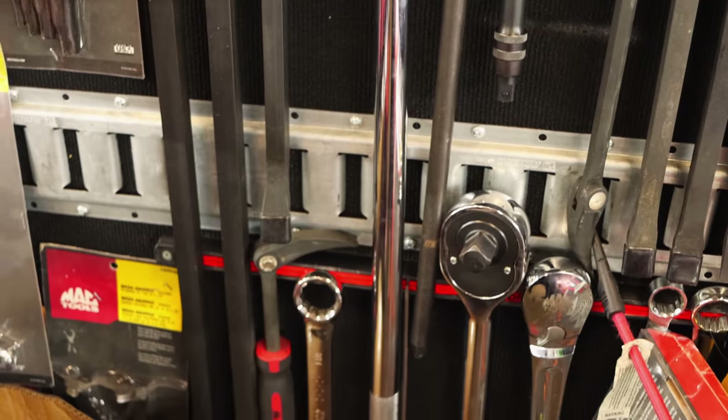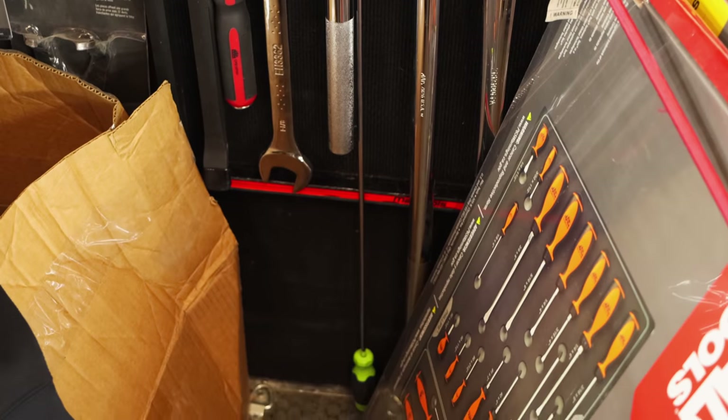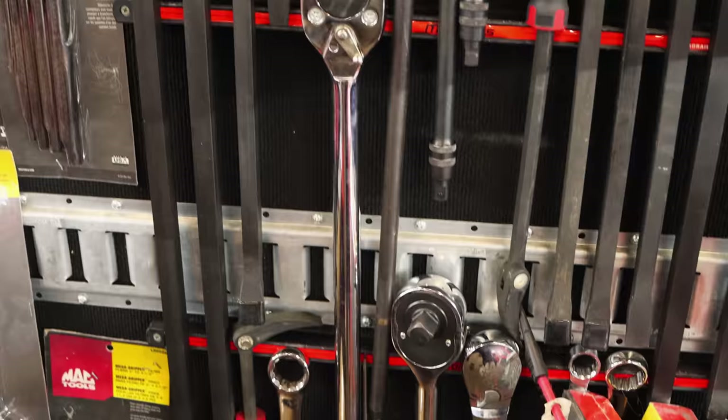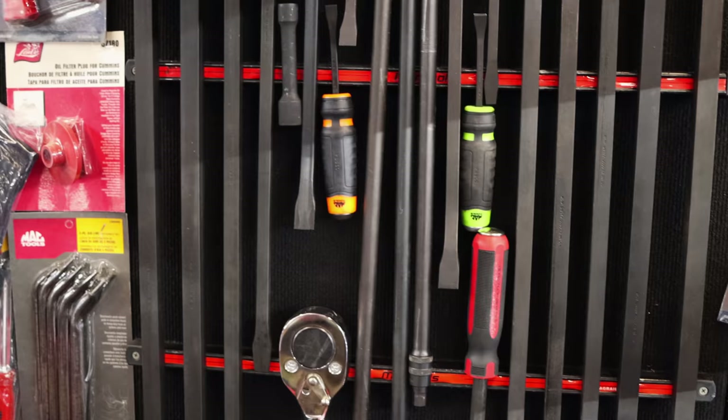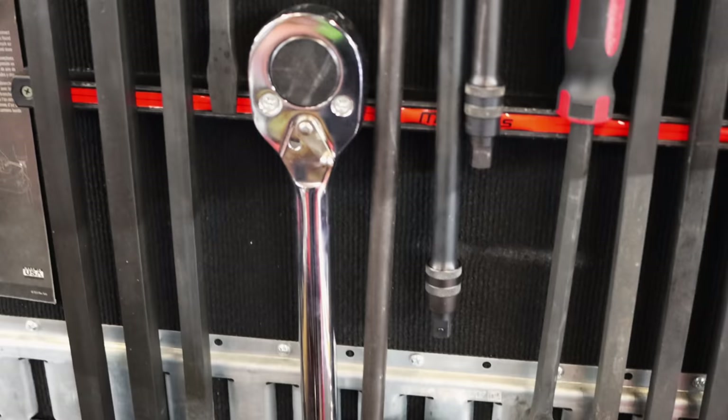I see some big old three-quarter inch ratchets back there. Yeah. Boy, I bet them's high too, being a Mac brand. They aren't that bad. I wouldn't want to have to use one of them - you're working on some heavy stuff when you've got to break one of them out.